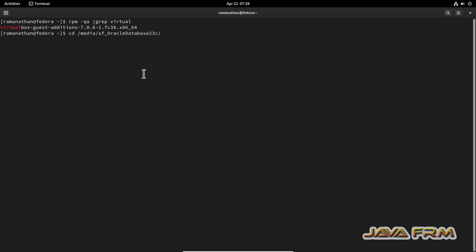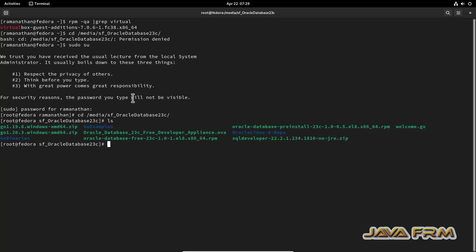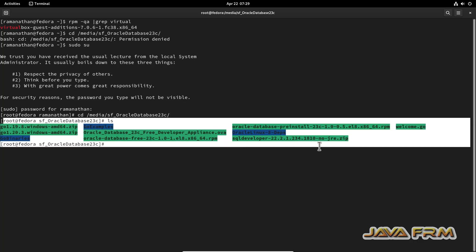I am going to log in as a pseudo user using 'sudo su' and provide the password. Now let me access the shared folder from the terminal. Yes, I am able to access the shared folder, which means the VirtualBox Guest Additions are working fine.